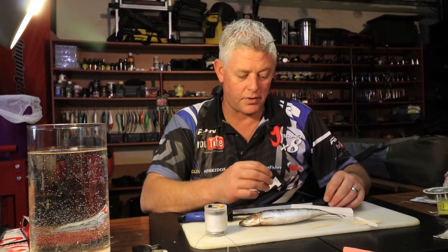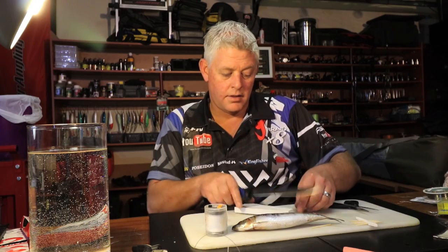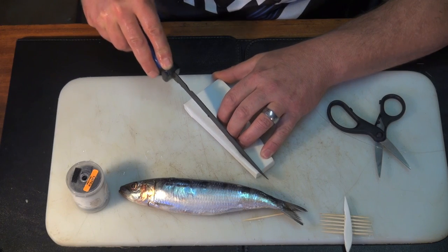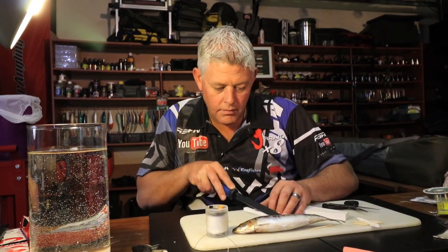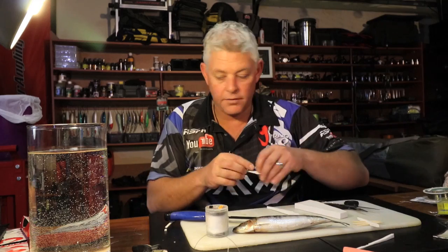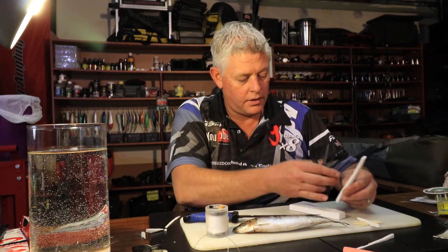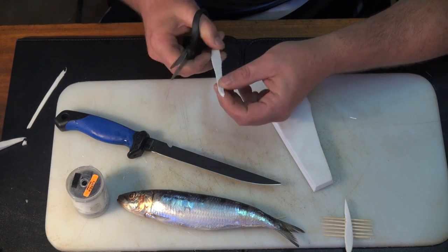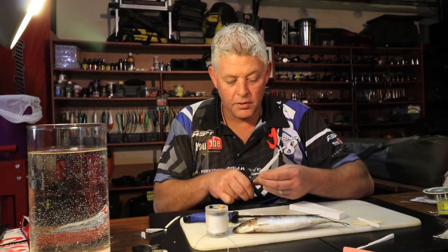We've got the trays ready. Before we start with the sardine, I want to get my piece of foam — remember in every video I mention the foam we use to create the body, that's how you get neat baits. You can shape the foam until you're happy with it, and then with a knife — it doesn't always get exactly how you want it — so I'll neaten it up with scissors and turn the edges a bit for better bait presentation, because this forms the body of your bait.